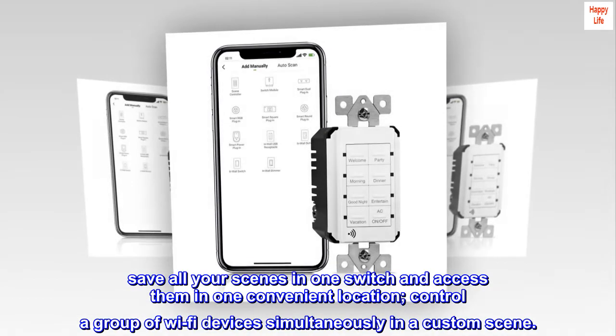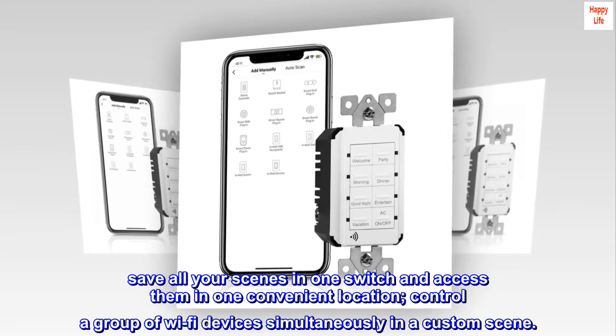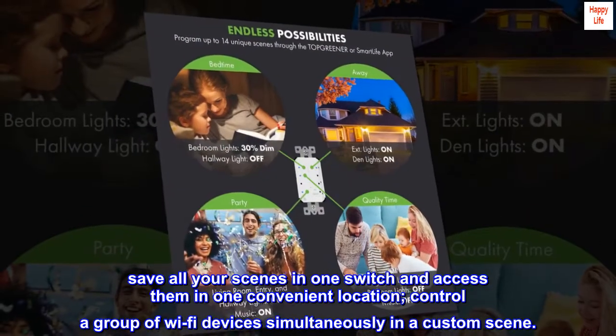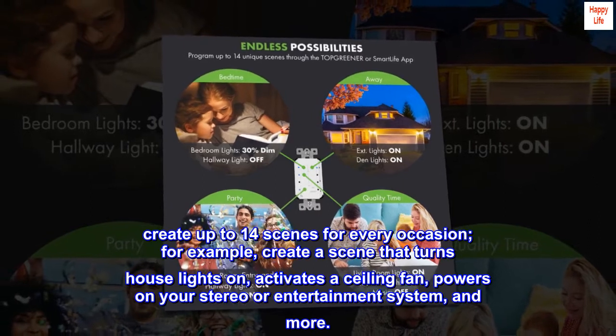Save all your scenes in one switch and access them in one convenient location. Control a group of Wi-Fi devices simultaneously in a custom scene. Create up to 14 scenes for every occasion.